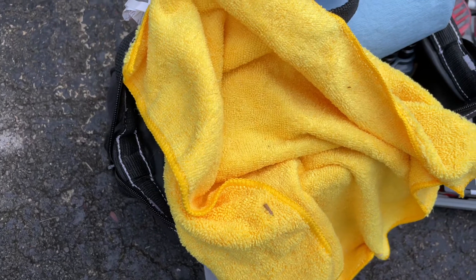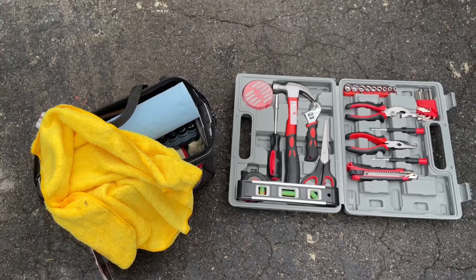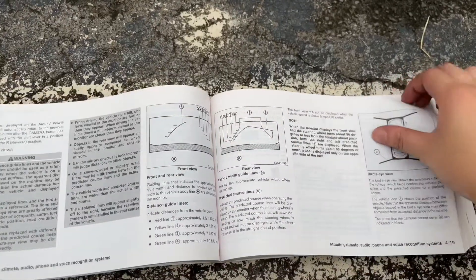I pulled all the tools out of my trunk that my dad graciously left for me, trying to figure out what I could use to fix my problem. Then I flipped through my car manual to see if there was some insight there. Then I took it to YouTube where I had to watch multiple videos and piece together the information I gleaned to figure out what I needed to do — hence this video, which is hopefully comprehensive.